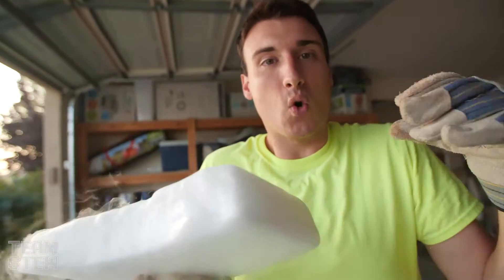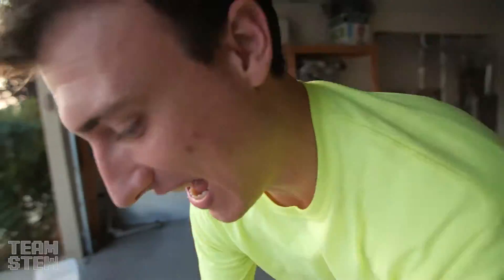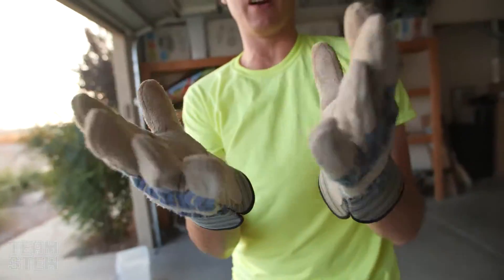Guys, this is so cold. I'm having to wear gloves just so it doesn't freeze to my skin. Dry ice is one of the most fun science projects — you just go buy it and it's instantly fun. It's like burning through the gloves. I had to put it down. It's so cold.